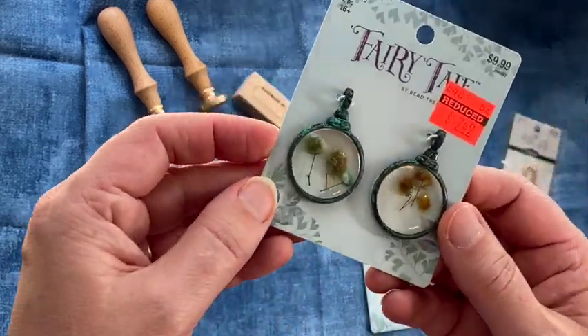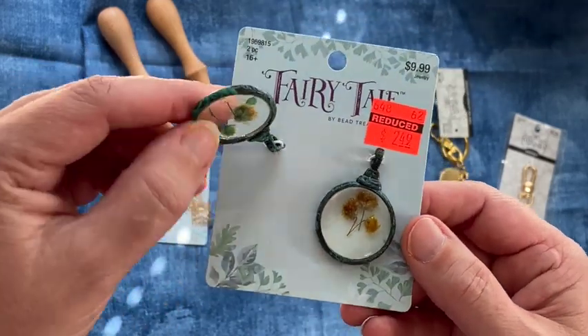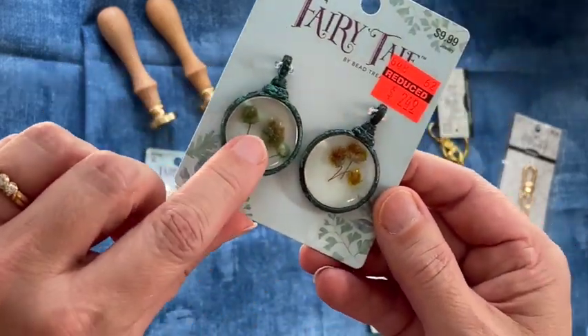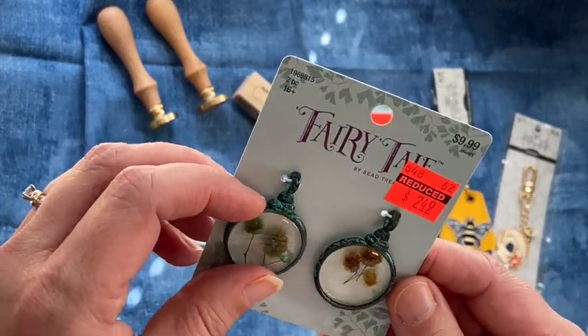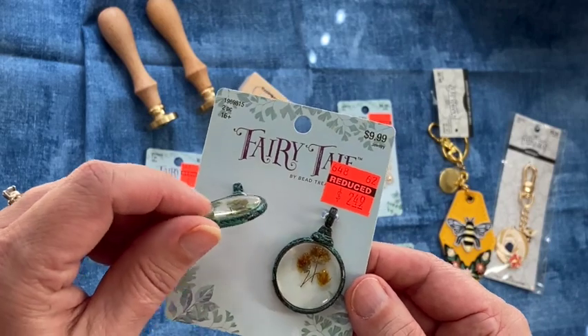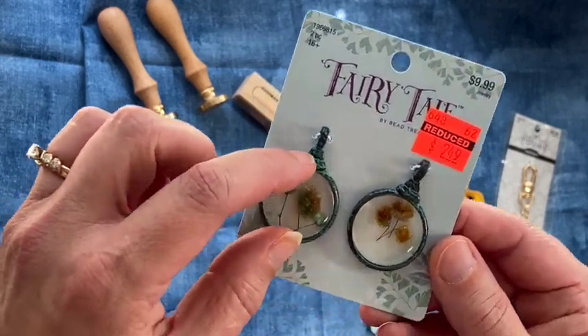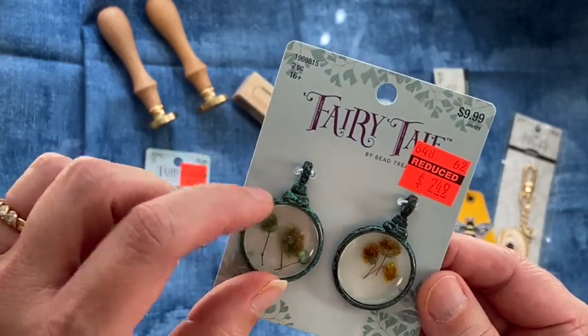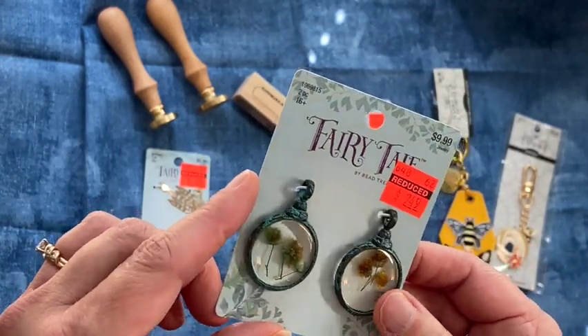And then these were $2.49. These are resin with dried flowers in them — kind of an antique copper look with a green turquoise color on them.